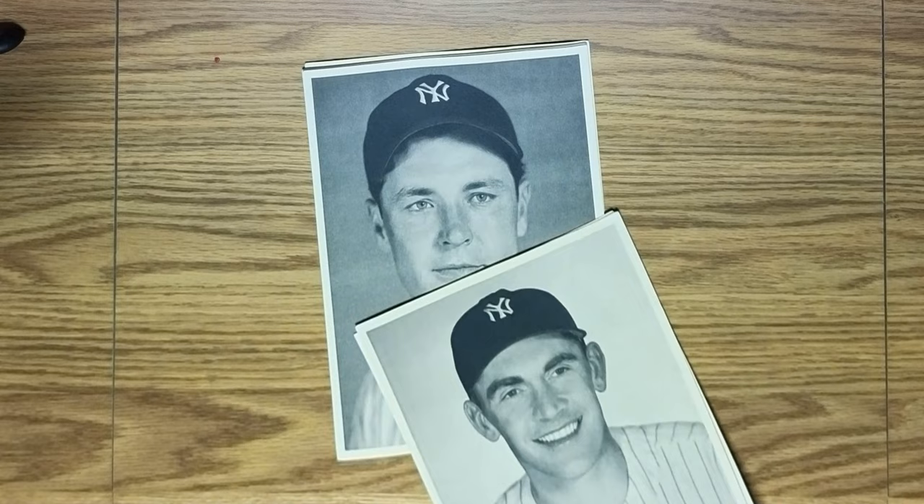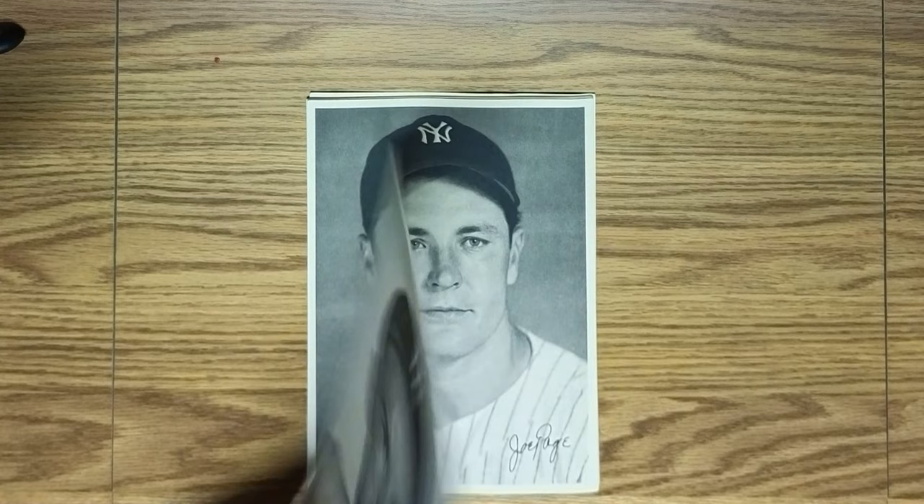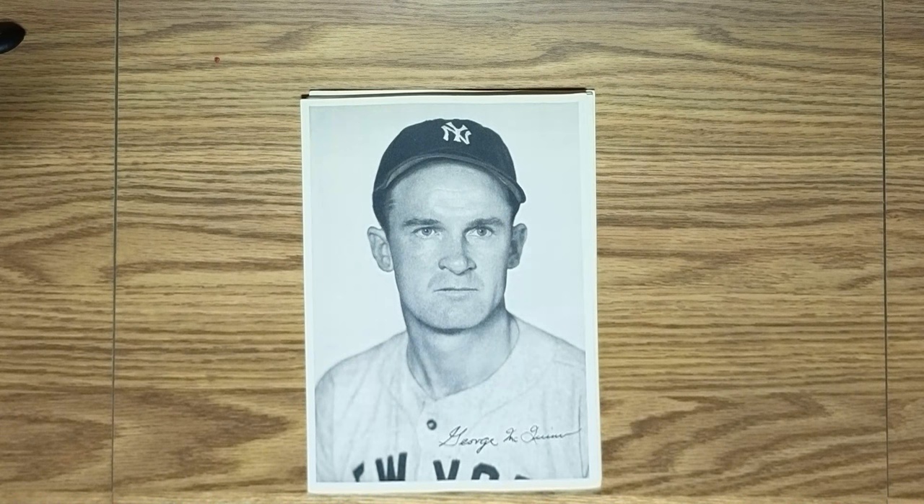The next guy, George McQuinn — McQuinn was an infielder who was actually elected to the All-Star team, I'm going to say maybe 1948.